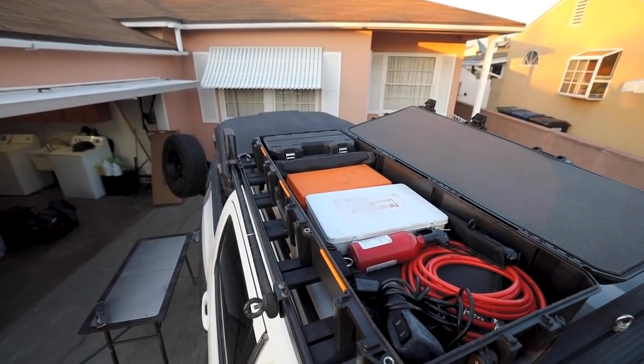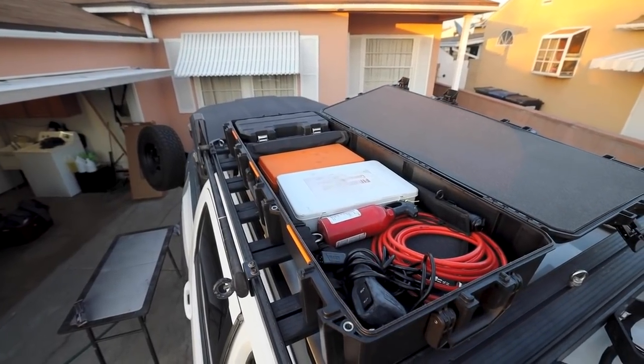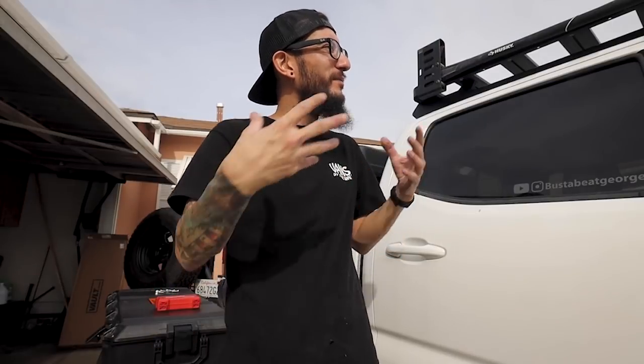In today's video we are going to be working on the top portion and installing the Pelican case. Hopefully this video helps you guys. I'm not entirely sure how I'm going to install it, which is why I'm making this video so we can learn together. Whether you go with Pelican or something more affordable, you can probably do the same thing and it's going to work. I'm going to make it work and teach you guys exactly how. Let's install this box and organize our recovery gear together.